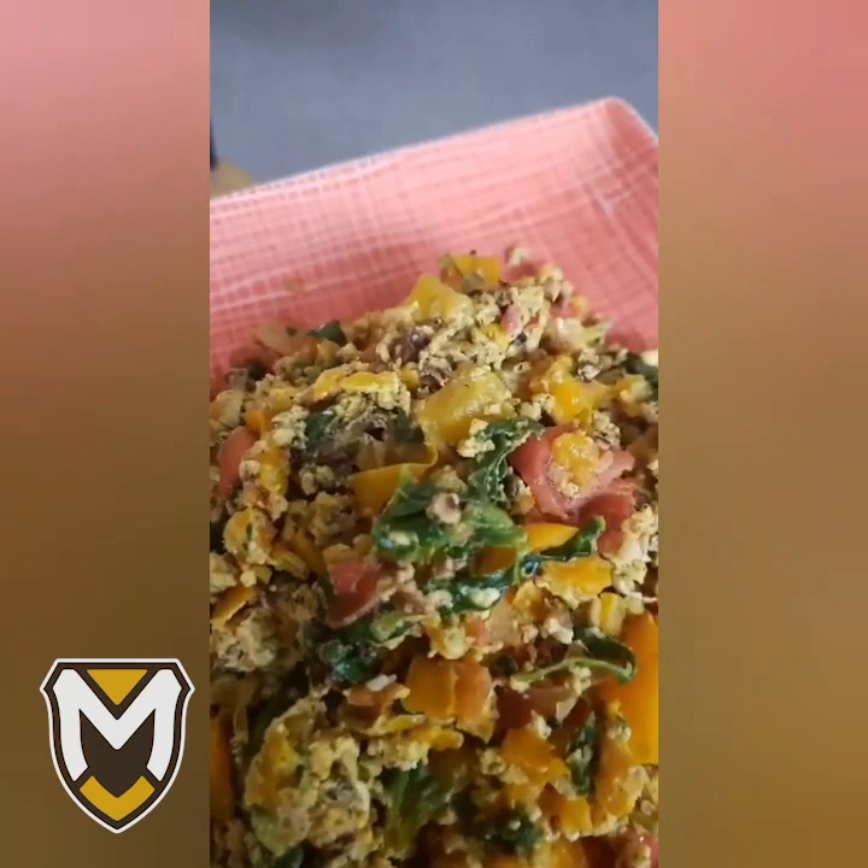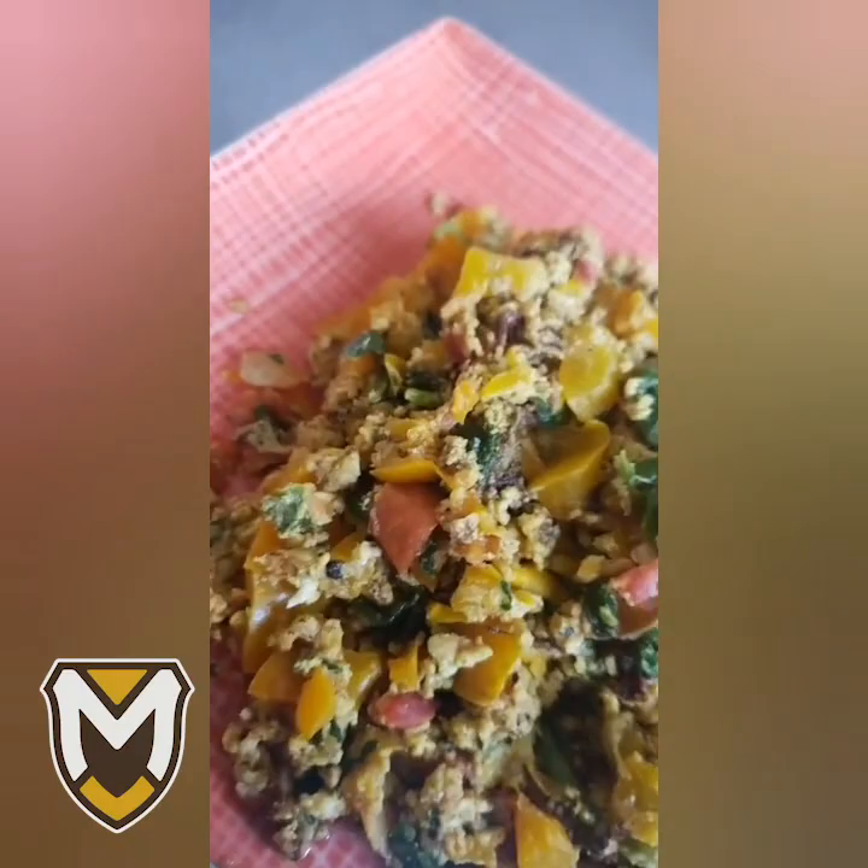Look at all of these colors! The seasoning, the cilantro, the peppers, the tomato, the spinach, the eggs — all coming together to just be amazing. It might not be an omelette, but I'm going to tell you it's going to be scrumptious. All right guys, moment of truth — let's see how this baby tastes. So good.